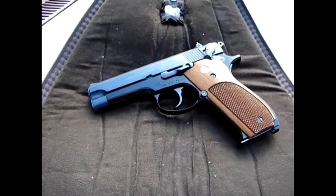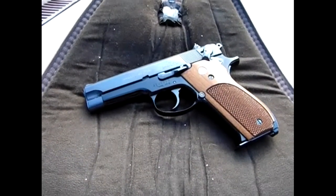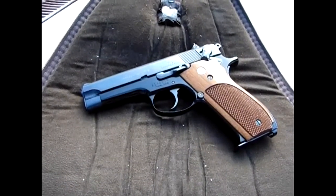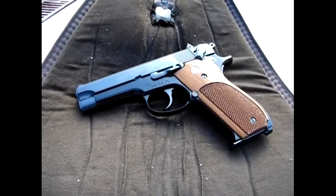Today you're going to see part two of the Mozambique drill — failure to stop, body armor drill, whatever you want to call it. I've got a silhouette cardboard target set up and I'm using Speer Lawman 115 grain full metal jacket. You'll see me run a couple of strings with this drill.